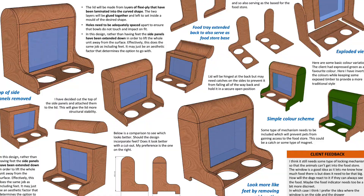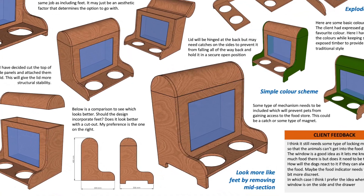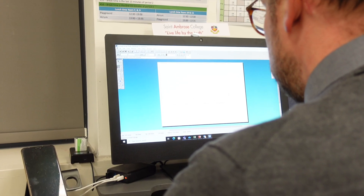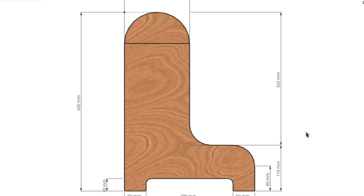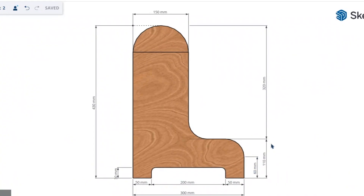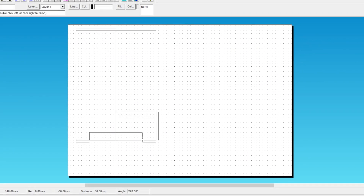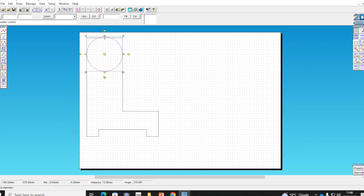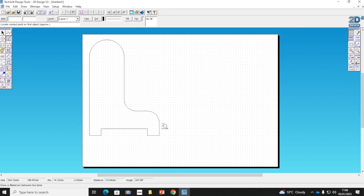This is the second of a two-part tutorial where I show you how I would complete the design development stage of a GCSE NEA as efficiently as possible. So far I've developed the main aspects of my design and I'm ready to begin prototyping. I've started by creating a profile of the side using Techsoft 2D Design which I'll laser cut so that I can model and test.